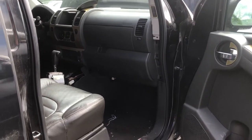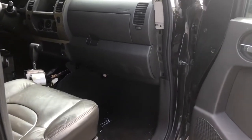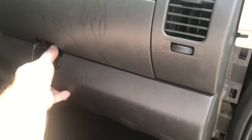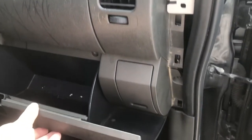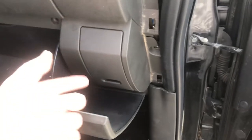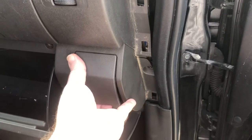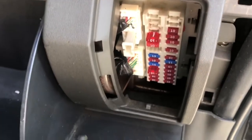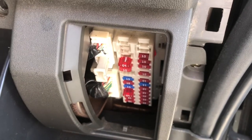The fuse box is for a 2006 Nissan Xterra. The first one is located on the passenger side. Open the glove compartment. There will be a cover here that you need to remove by pulling out on it. That would be the interior fuse panel.